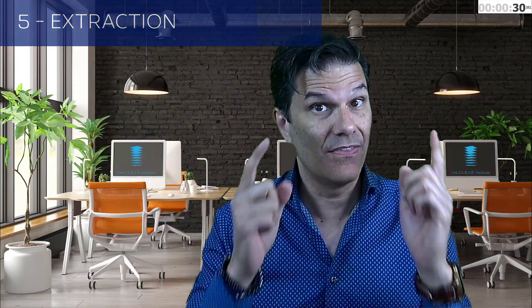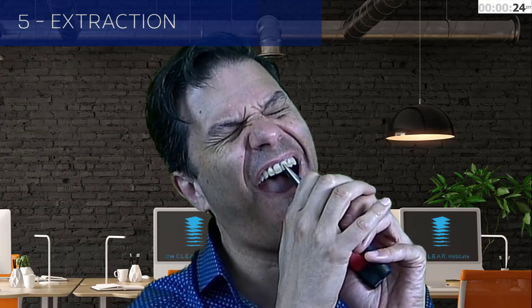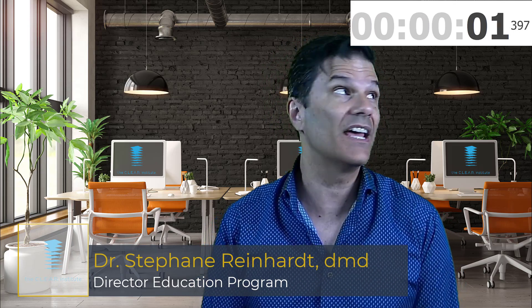Number five: extraction. Never my first choice, but sometimes a dentist's gotta do what a dentist's gotta do. A lot of space can be created using these five methods. Doing so can completely change the aesthetics and function of your patient's occlusion — because it's not only about the look, but about how you can improve your patient's overall health and quality of life. My name is Stefan Reinhardt, Director of Education for the Clear Institute.